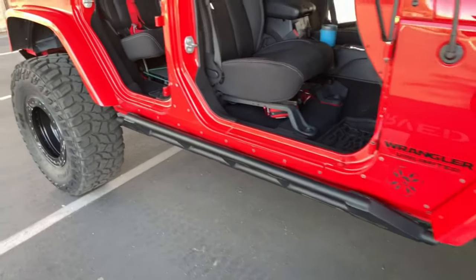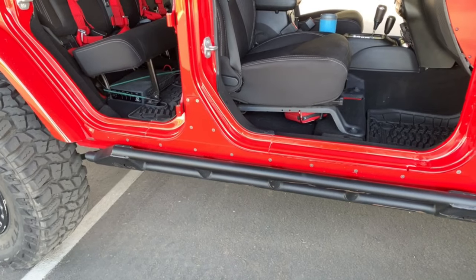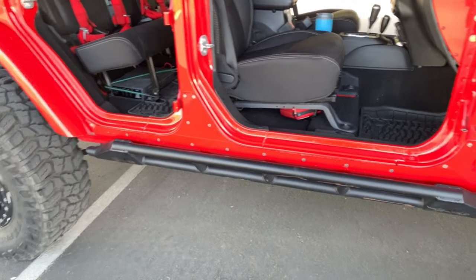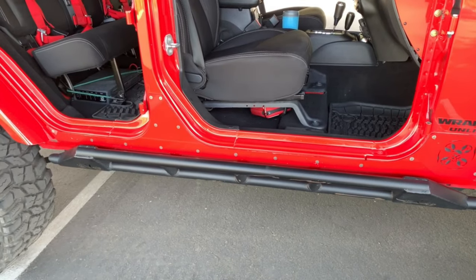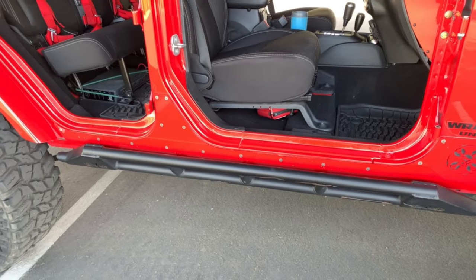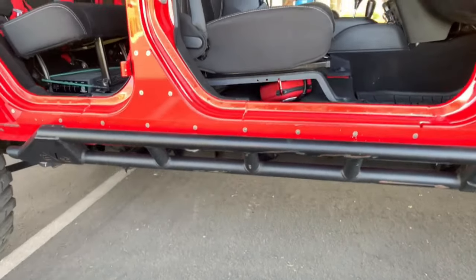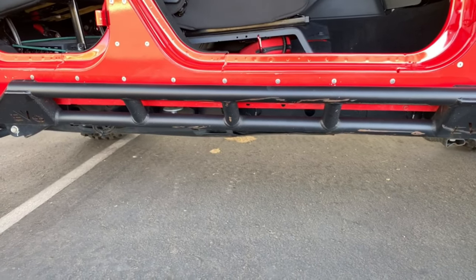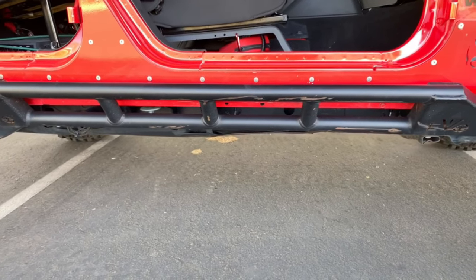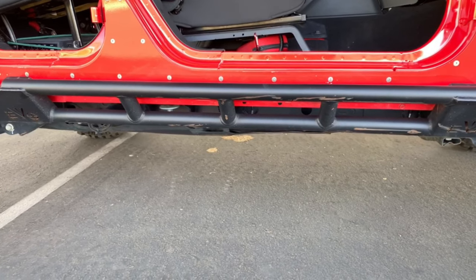Moving along the side, the rocker protection is Evo Rock Sliders and Evo Rock Skins. The sliders are powder-coated and the skins are color-matched painted. The rock sliders are welded to the frame and will support the weight of the Jeep no problem. You can see a few scratches from wheeling, but they do what they're supposed to — they protect the rocker panels really well.